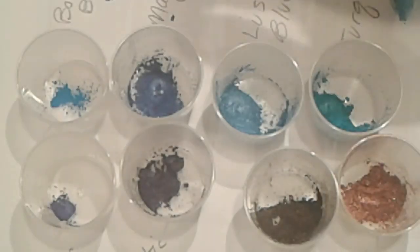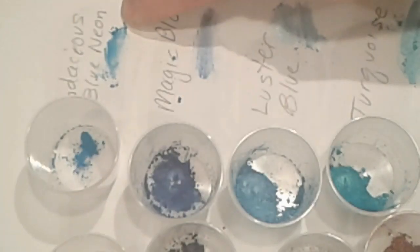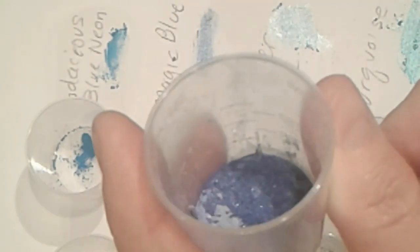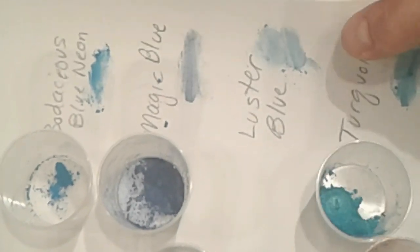Here's the next set. We have some blues across the top. This one's Bodacious Blue Neon — a very bright blue. Since it's a neon it's technically not a mica. And then this one I believe is Majestic Blue — I'd call it more like a navy blue, approaching navy. It's a more mature blue. This one is called Luster Blue and it's got a really nice sheen to it — you can see it right there on the paper.